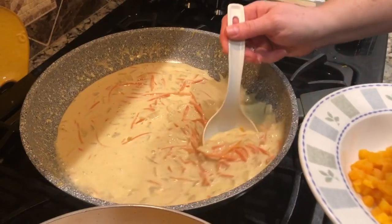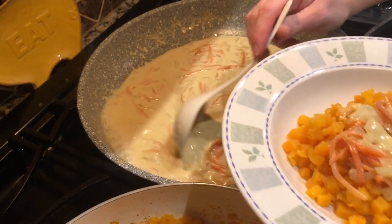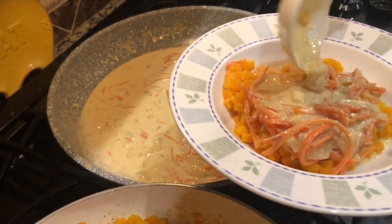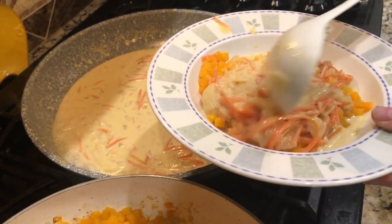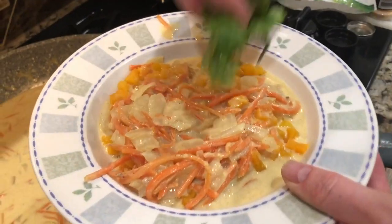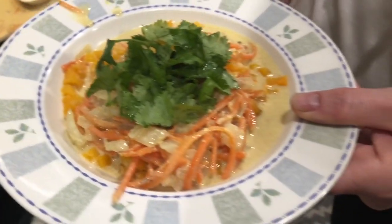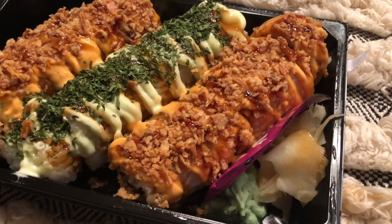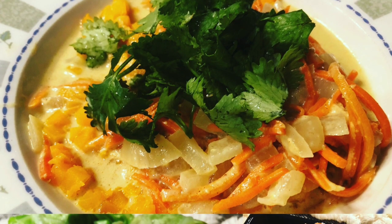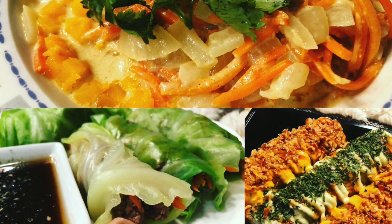Dish the butternut squash into a serving bowl, then spoon your curry sauce over it. This is so amazing — I wish you could smell it right now, and better yet, I wish you could taste it. Half of my kids are not fans of butternut squash, but they love this. Garnish with some cilantro to make it nice and pretty, and you are ready to eat. The reason we made this dinner was we wanted something to go with our sushi, so we have sushi rolls, curry bowls, and these delicious cabbage spring rolls. Enjoy!